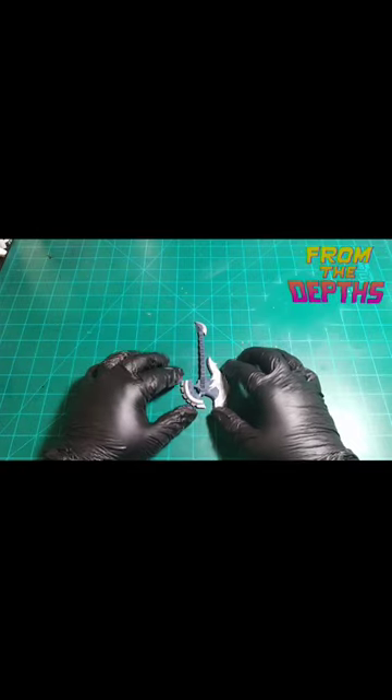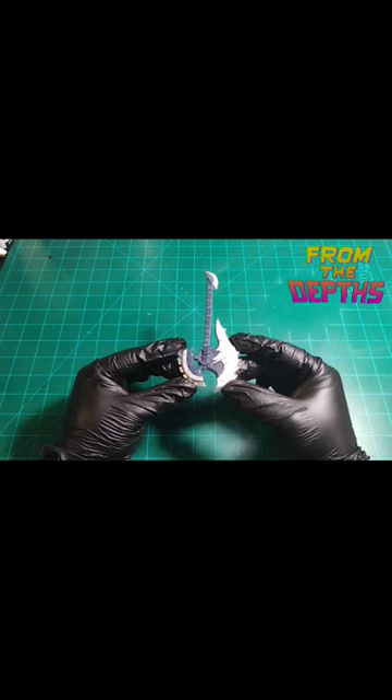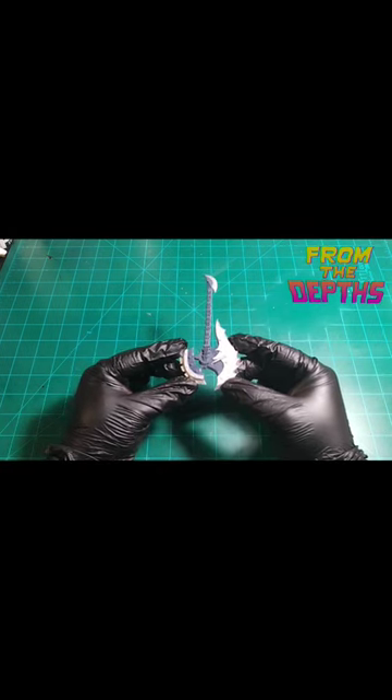What's up everybody, this is From the Depths Collectibles with a mini custom corner video. In this video we're gonna touch up the guitar from the Duke Thomas Batman from the Tales of the Dark Multiverse.